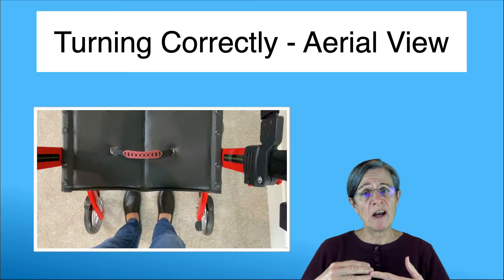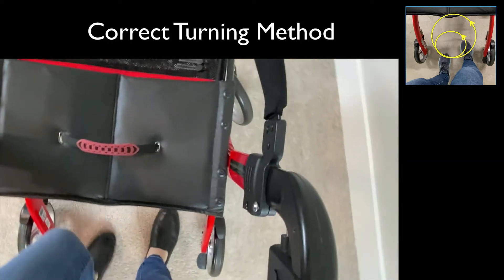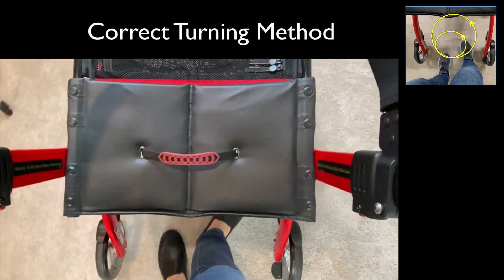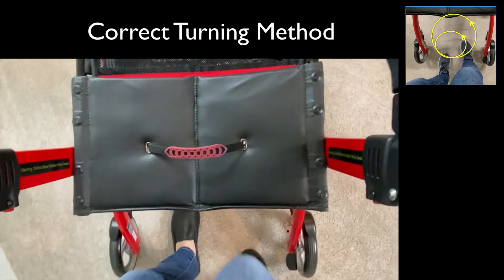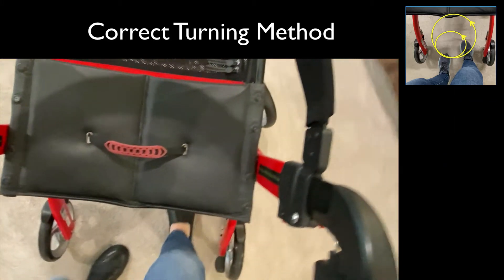The next couple of clips are going to show you an aerial view of how to turn correctly, then a more distant view of how it looks when you're turning correctly with the rollator, and lastly what it looks like when you're doing it incorrectly. When making a turn, you're going to be hiding your feet under the seat and staying between the back two wheels of the walker. You're always stepping with one foot under the seat and taking a bigger step with the outside foot. Turning with rollators is a little simpler than turning with two-wheeled walkers because the front wheels swivel, which makes it easier.